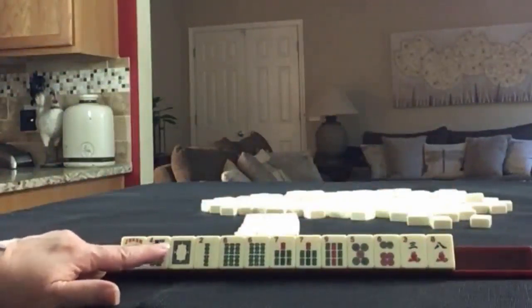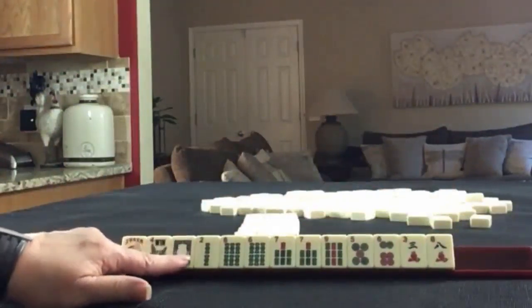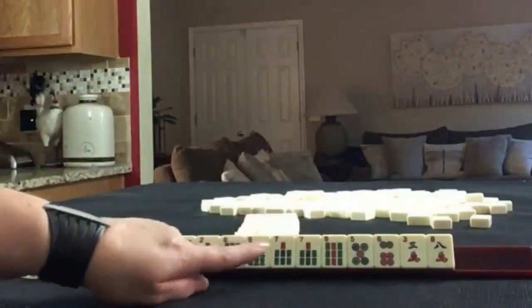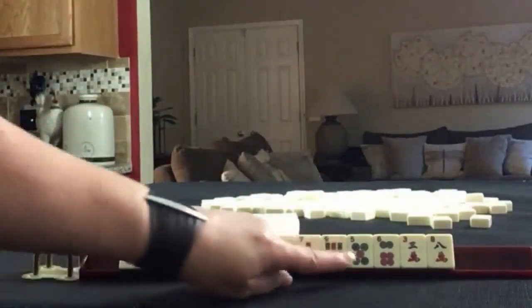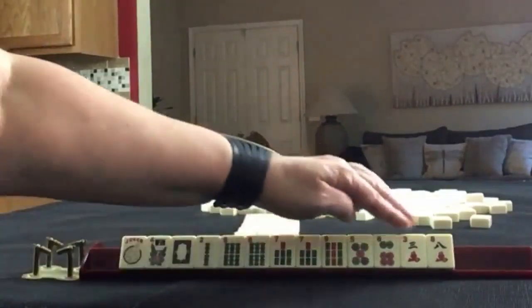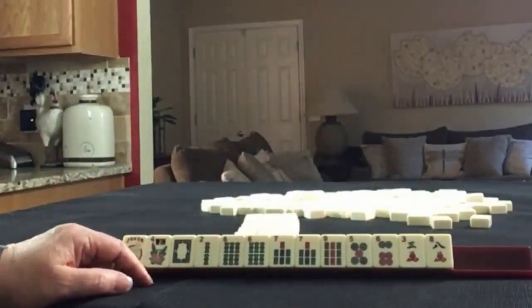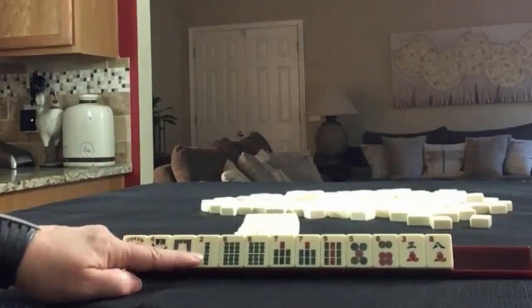We have a joker, flower, white dragon, two, six, seven, nine in bams with pairs of sixes and sevens. We have a five, six in dots and then a three, eight in cracks. If these were your tiles, what would you focus on and what would be your first pass?